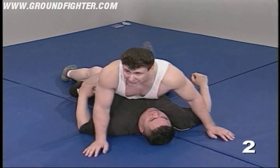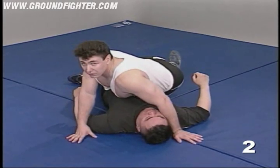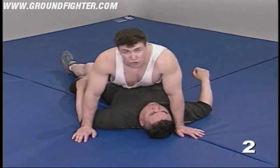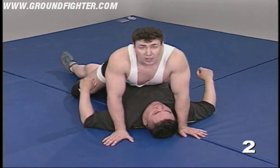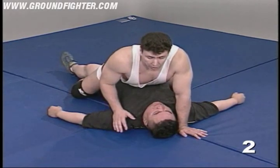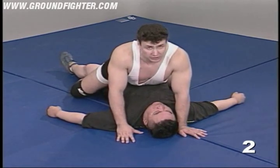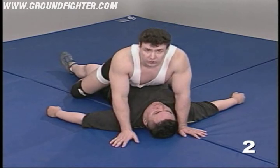I want it to always be cocked just slightly — it doesn't have to be cocked like this, just slightly. My hips, because this is the way that I'm going to be able to exert more force. It's very important that you realize maintaining a position in itself is not going to win you the fight. You've got to finish this guy — either by a punch, strike of some sort, or a submission hold.